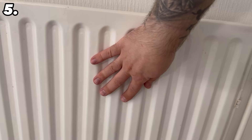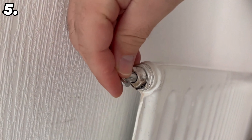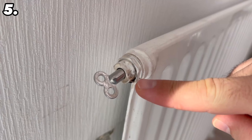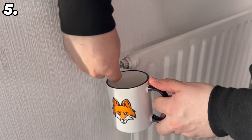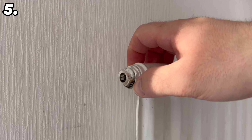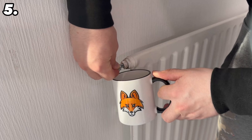If your heating is not getting really warm or starts to gurgle over time, you have the following problem: you have air in your radiators, which also means you are wasting a lot of energy. The heating doesn't get really warm, which is of course particularly annoying. What you can do about this is bleed the heating. Once you have taken the steps just mentioned, wait about 30 minutes, as all the air is now collecting at the top of the radiators.